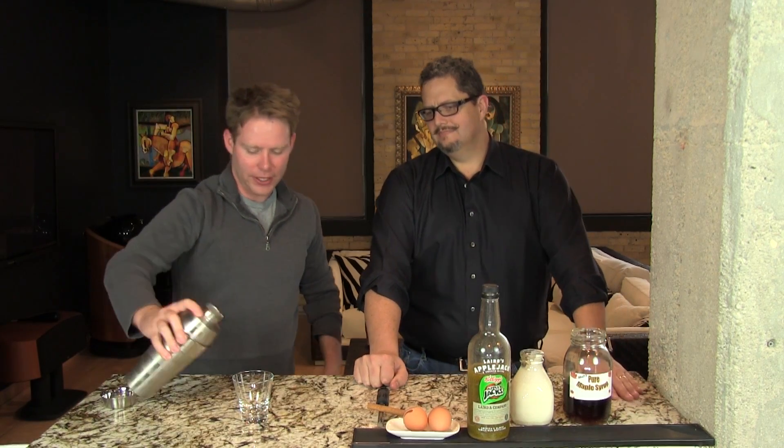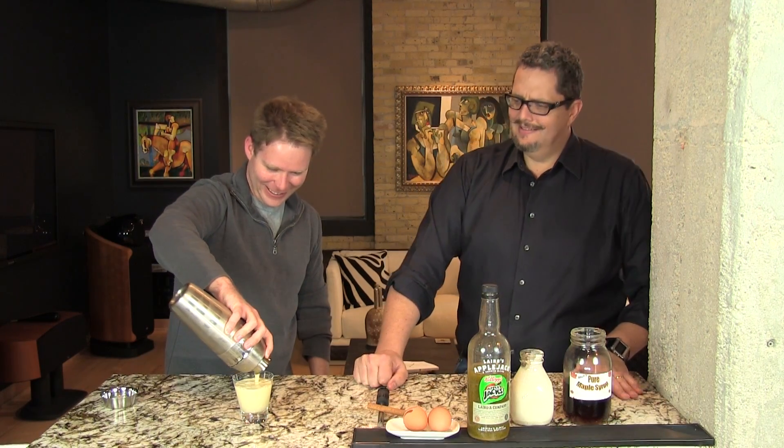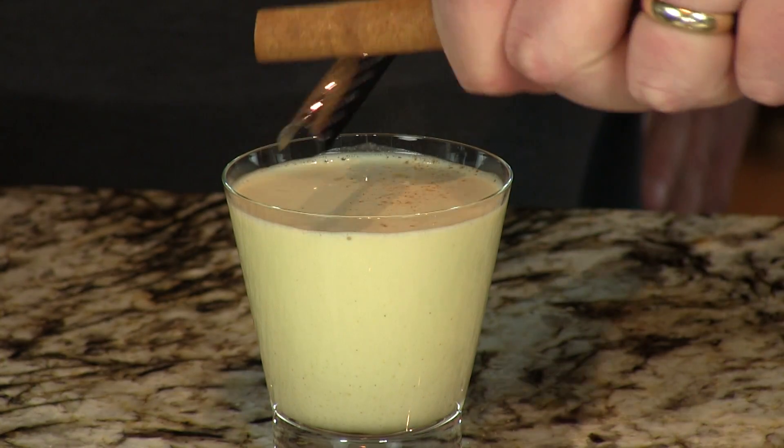We're going to strain this into our old-fashioned glass. This is my kind of breakfast — you've got most of your important food groups in there: your dairy and your alcohol, and you've got your egg for protein. And a little cinnamon — I don't know what the heck this is, it's like a stick. We're going to do a little grated cinnamon on top. You can do a nutmeg also. And there you have your delicious, rich, and fun Applejack Snob.